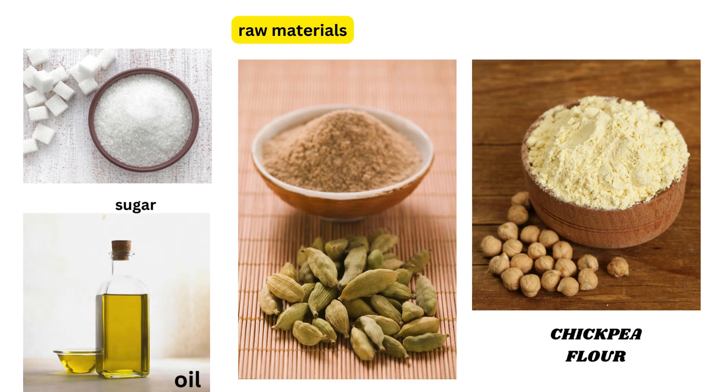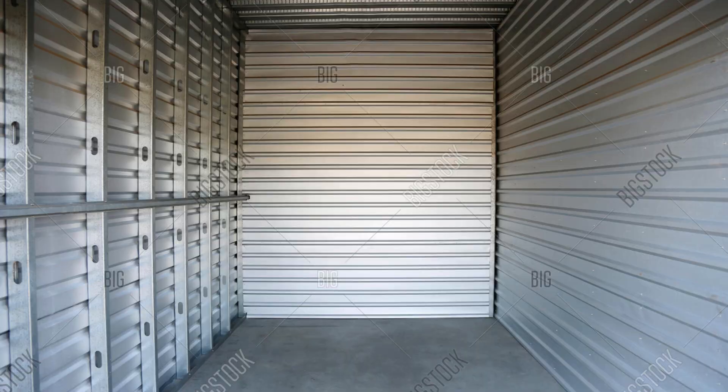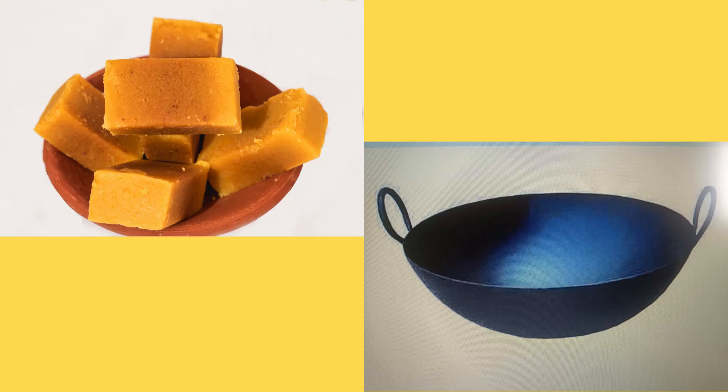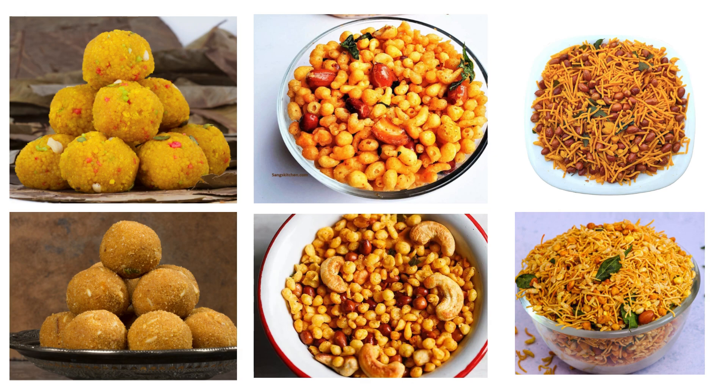First, we start with the entry and storage of raw materials. Designate an area near the entrance for storage of raw materials for easy unloading. Then allocate an area to keep all the kadai, Laddu, Boondi, Jallery, and Bamboo baskets needed for making Laddu, Boondi, Mitchera, and Mysorpak in one place.